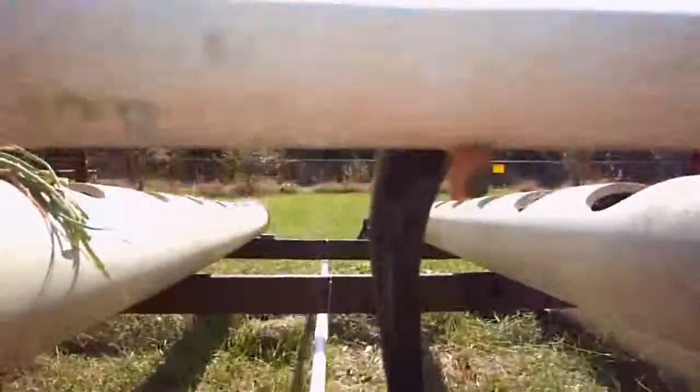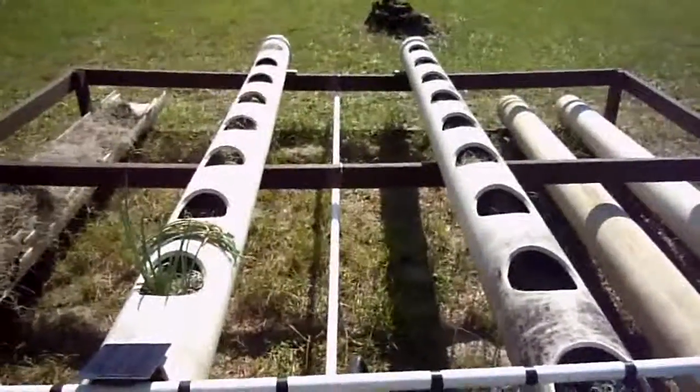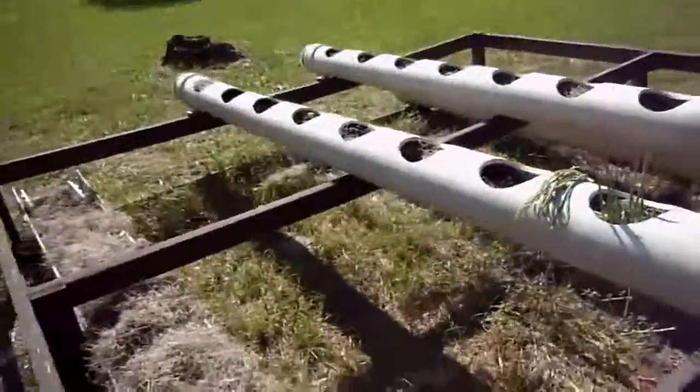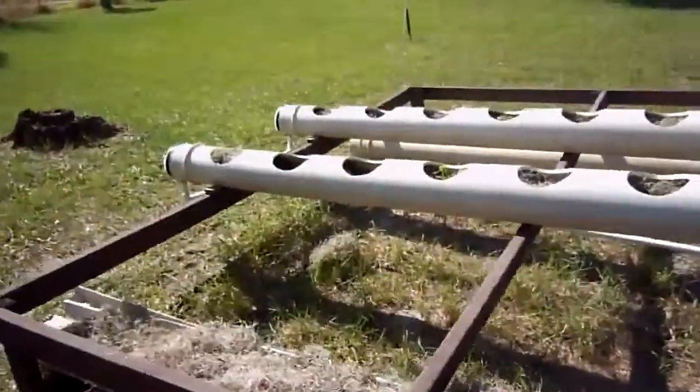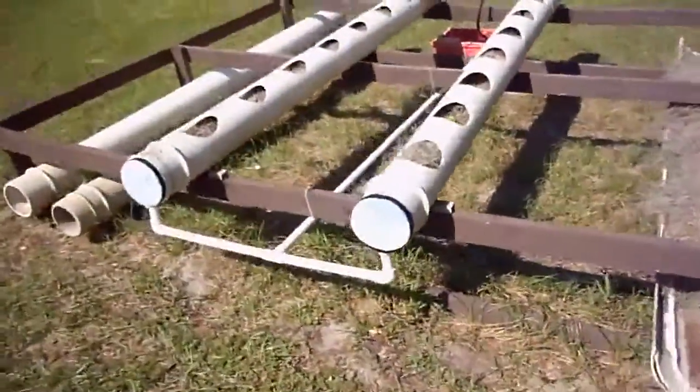The water is being pumped up using an old garden hose all the way up to this PVC, and then I've got a pretty consistent stream of water going down my tubes all the way down to the other end. I'll take you there in a minute.